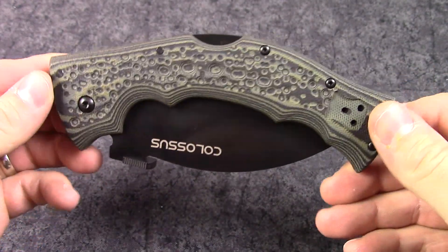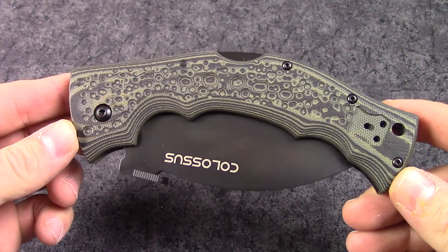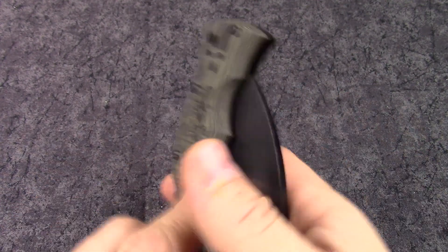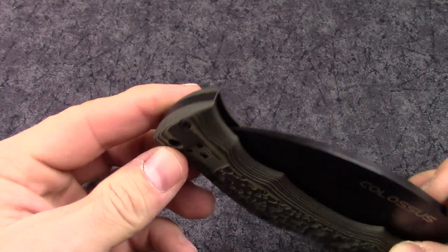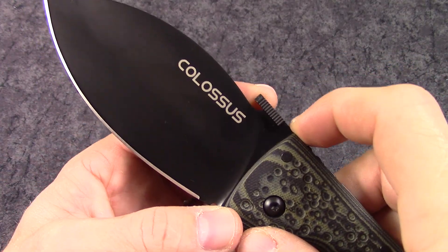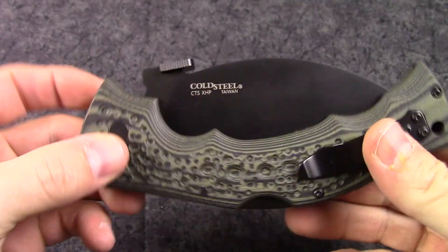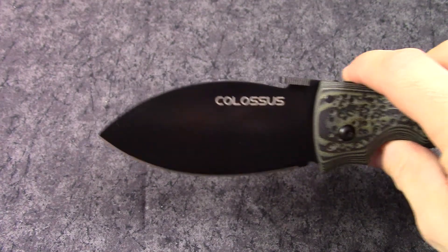The closed length on this knife is pretty large — six and three-quarter inches. It has a pocket clip, tip-up carry, and it is reversible to either side so you can have left or right-handed carry. It does offer a back lock; it opens up with a thumb disc and will also open on withdrawal from your pants. Really simple to unlock, and it closes pretty smoothly.